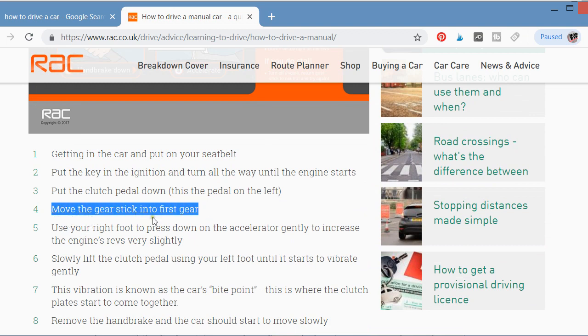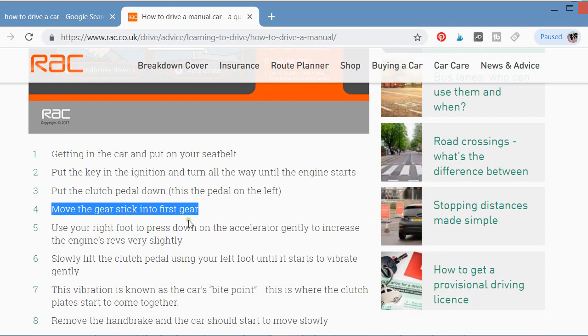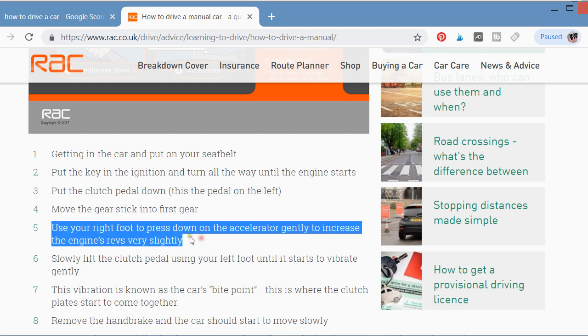Step four: move the gear stick into first gear. You can see the directions — one, two, three, four, and five. Move the gear handle to select your first gear.